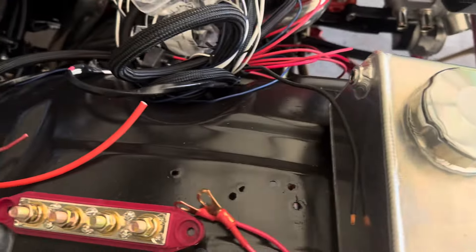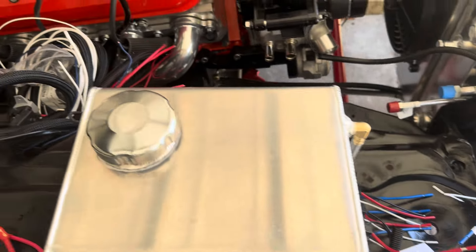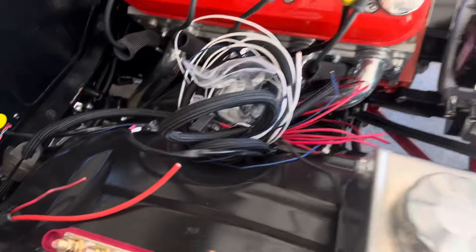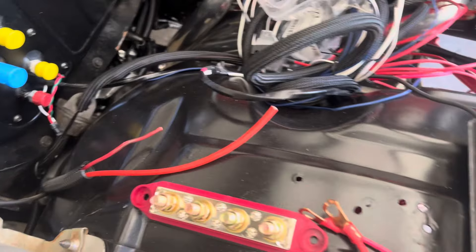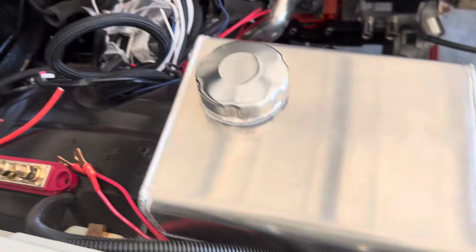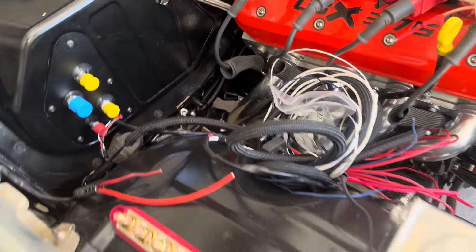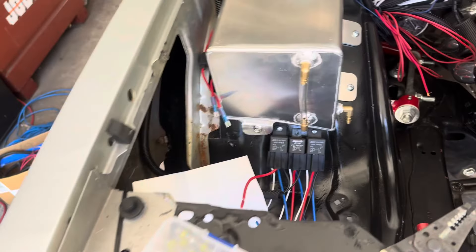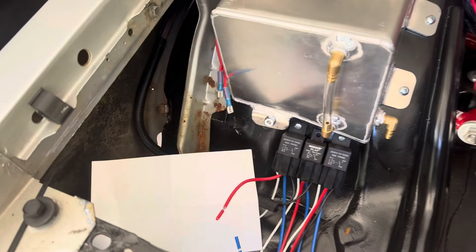I'm coming back from Summit with a return part, of course. Anyway, I'm out here doing some wiring. As much as I like keeping my engine bay clean, I'm beginning to see why a lot of guys' engine bays are not clean. I'm gonna keep mine as clean as possible.